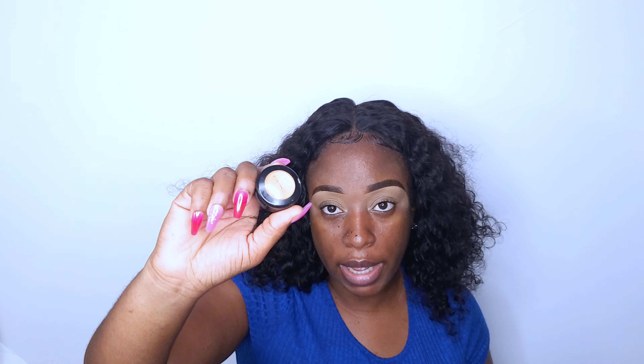To prime my eyes, I used the MAC NC 42 and then I went in with the Juvia's Place setting powder to set the concealer. And your girl is hot — it is so hot.